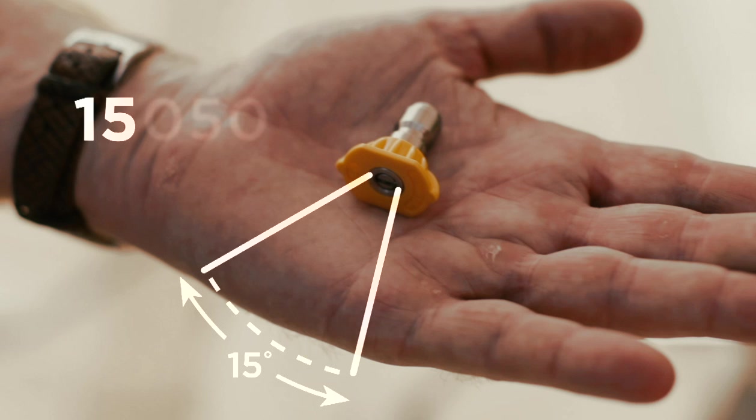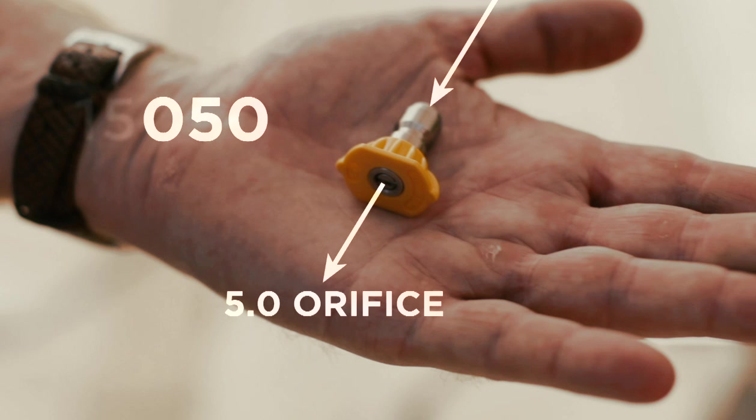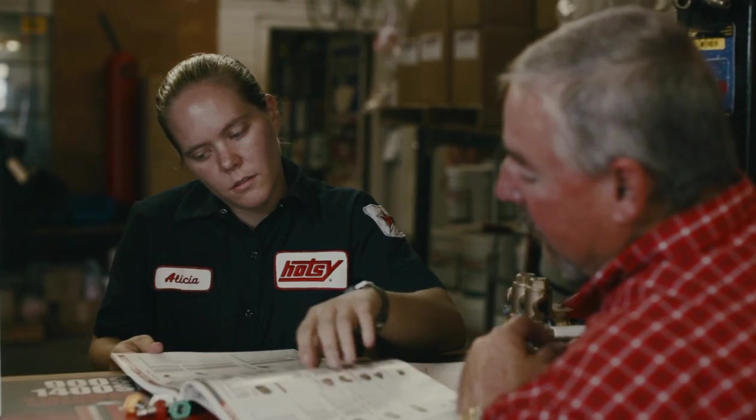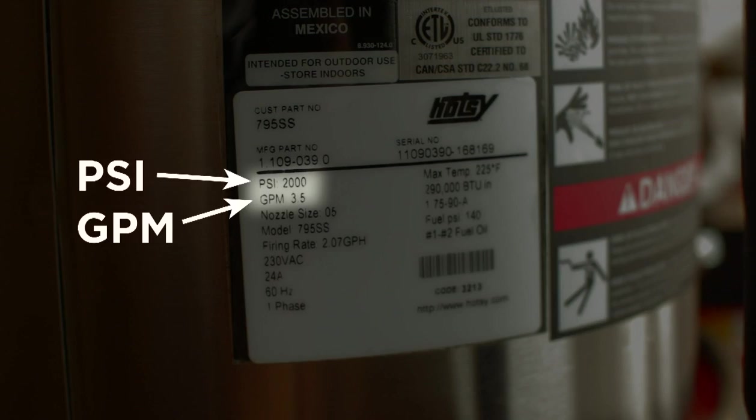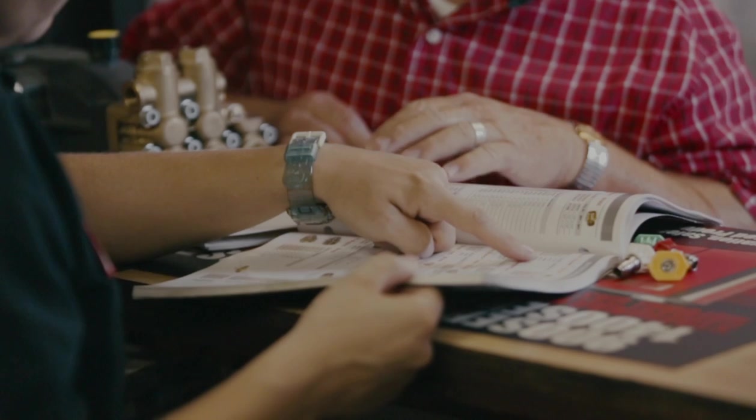The first two numbers designate the pressure nozzle spray pattern, followed by the nozzle's orifice size. If the nozzle is worn and can't be read, a nozzle size selector chart can be used by referencing the GPM and pressure output of the pressure washer.